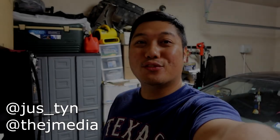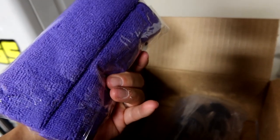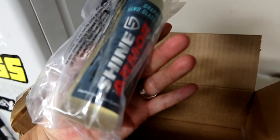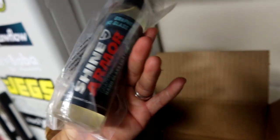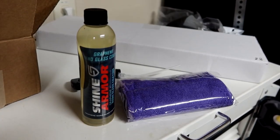What is going on guys, it's Justin from The J Media back with another video. Today we got a little care package from our friends over at Shine Armor. Let's go unbox it and see what's in here. Nice purple microfiber towel, and this — oh, this is pretty nice — it says graphene nano glass coating. Let's check it out.